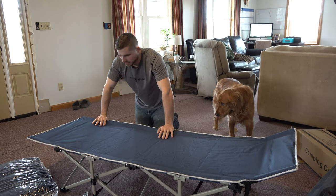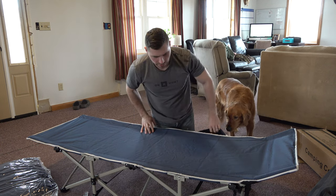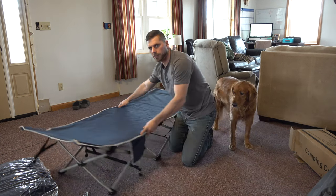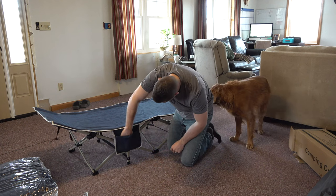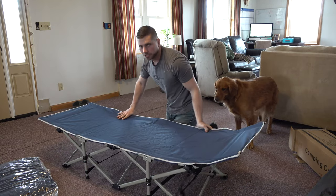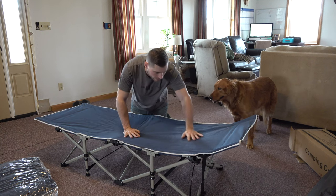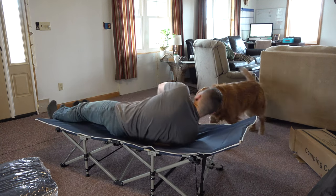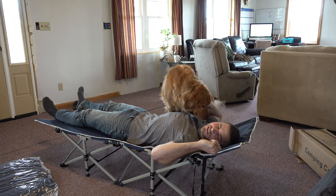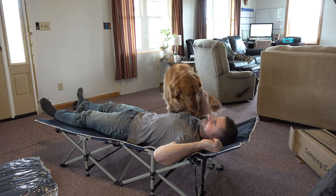Wow, it's actually extremely simple. It even has a little bag here on the side to put some stuff in — you can't see it because it's on this side, but right here it's got a little pocket off the edge. You really don't even need the pad — it comes with a pad but this is pretty soft itself. Oh yeah, this is a heck of a lot better than some of the cots I slept on in the army. Scout likes it too.